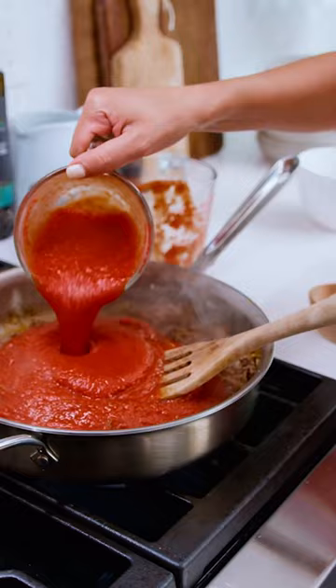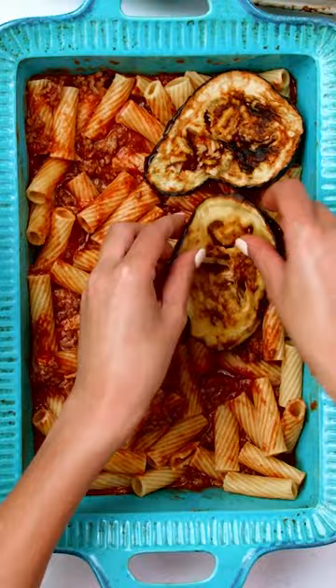To assemble this whole party: a good bit of the sauce, pasta, more sauce, eggplant, the rest of the pasta, fresh mozzarella, and a few slices of tomatoes.